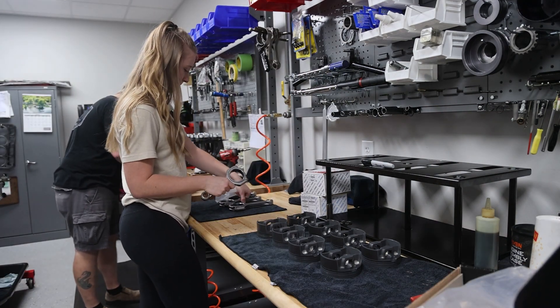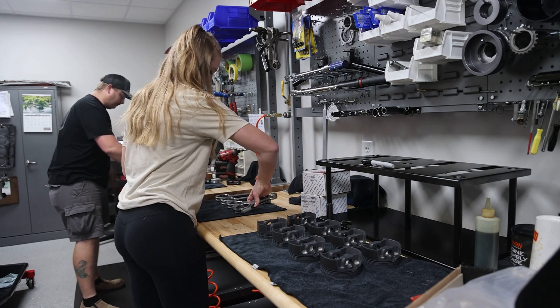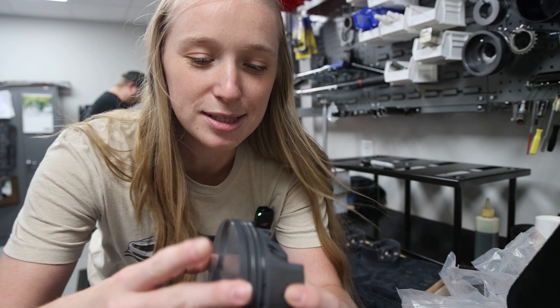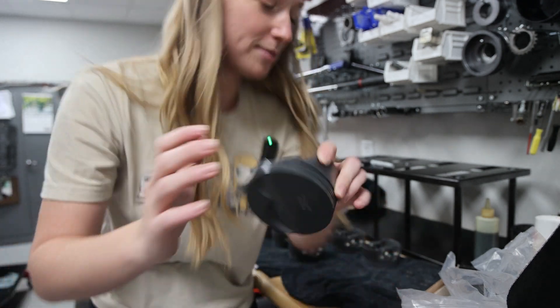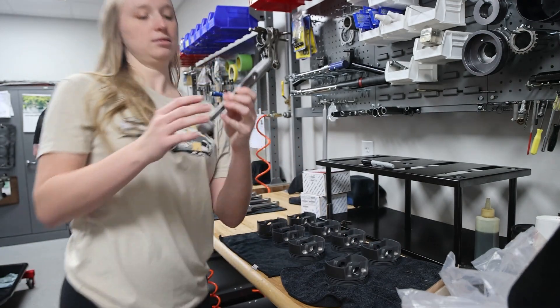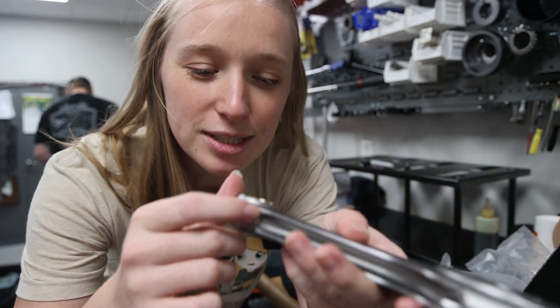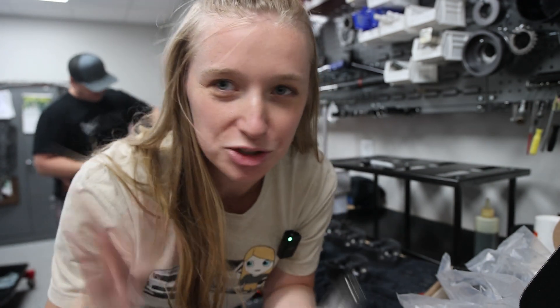I actually think everybody should know how to work on their own car. I'm going to blow these out with some compressed air just to get them all clean — where all these rings and everything goes. We can also blow out these holes in here because that's where the oil goes, and we don't want any debris from shipping and packaging. So I'm just going to blow them all out and get them all clean.